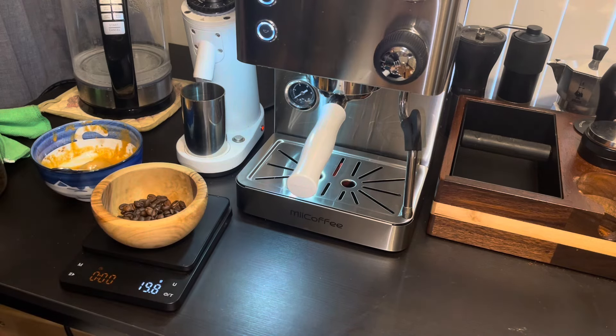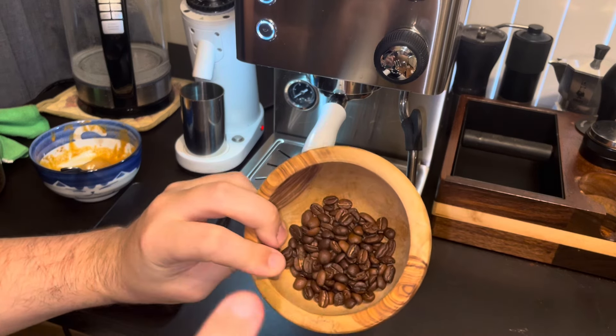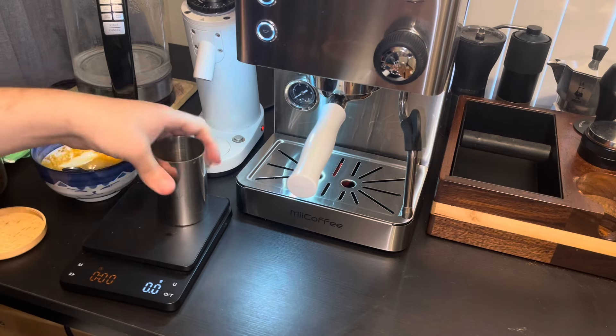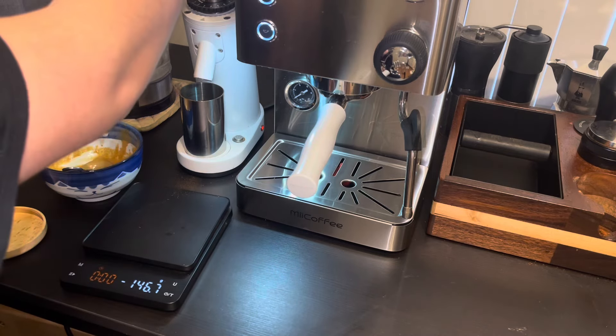For darker roasts I just go with one spray — that was a terrible spray, but we ended up with about two sprays, which is okay. Let's get that going.